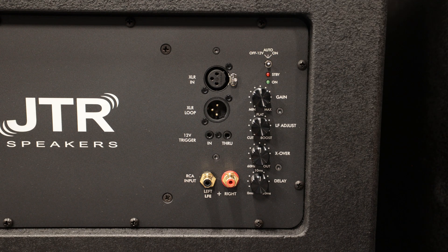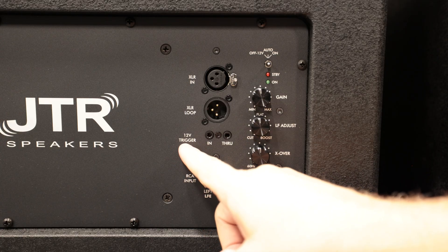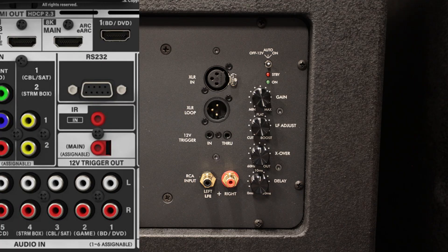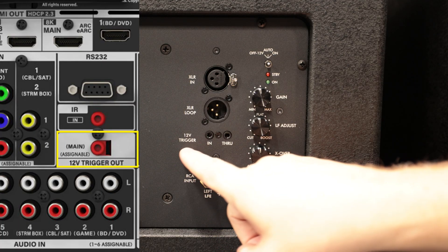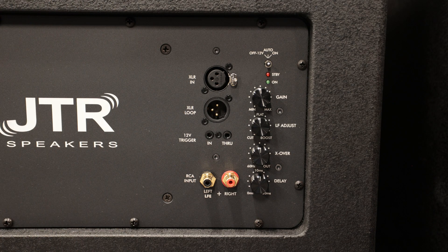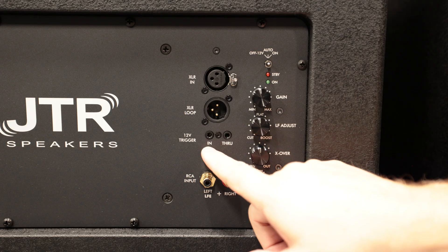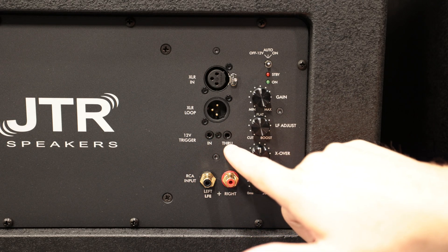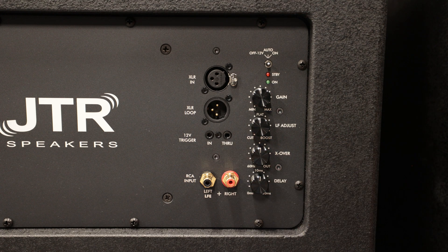If you are using a 12-volt trigger — that's this connection here on the back of most AVRs and processors — you can connect a 3.5 millimeter cable, a single cable, from your AVR into here. And if you have multiple subwoofers, you could come out of here to the second subwoofer.